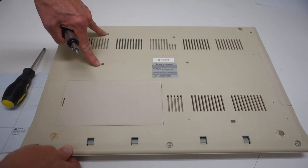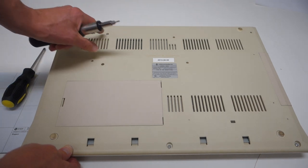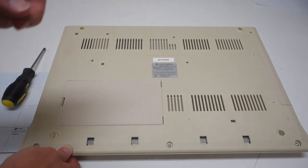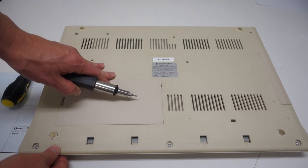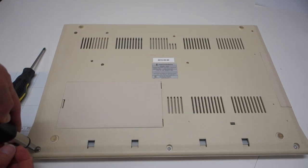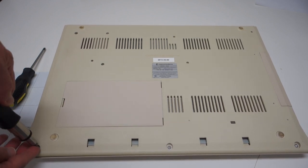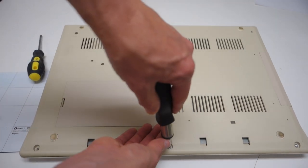There are another two screws here which I'm not quite sure if they're holding the case together or holding some internal component, and there's also a recessed screw over here. I'm going to start with the six Torx screws because those are obviously holding the case together and then we'll see if we can pop it apart. Sometimes it's more fun to just figure it out yourself as long as you're careful and you remember where things go.